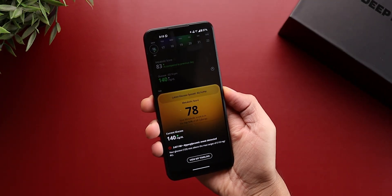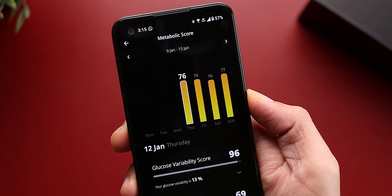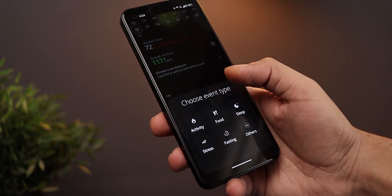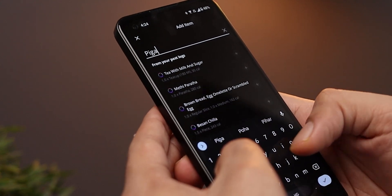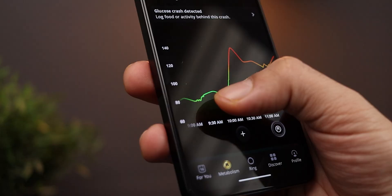The glucose readings and timeline don't give you a lot of value by themselves, so the Ultrahuman app also gives you a metabolic score based on your glucose levels, food habits, sleep, and workout. This brings me to a very important point: every time you eat a meal or work out, it's very important to log it on the app. You don't have to do it in real time — you can do it towards the end of your day. The app will also flag you if there's an abnormal spike in your glucose levels, which lets it analyze your health data and optimize your food and sleep habits accordingly.